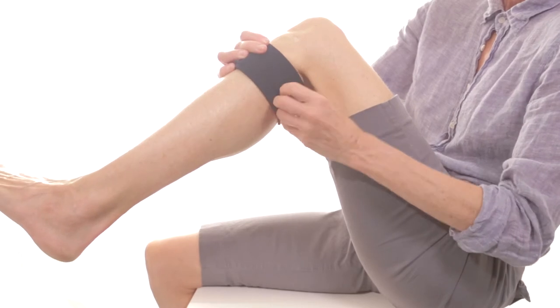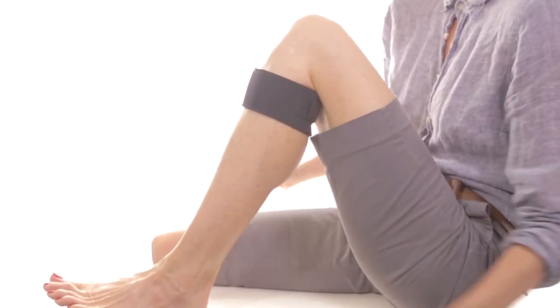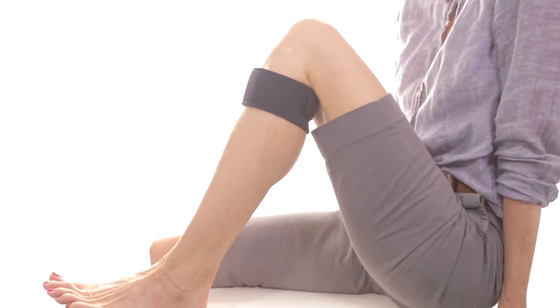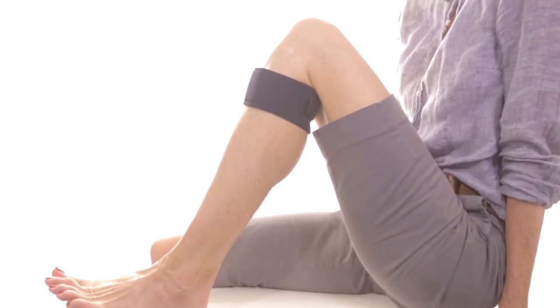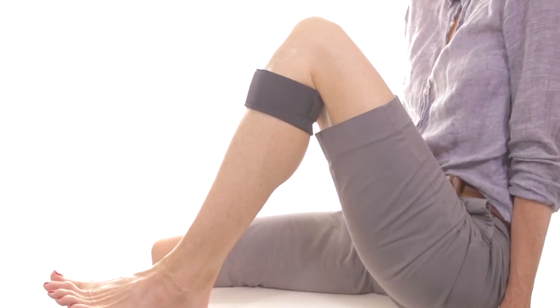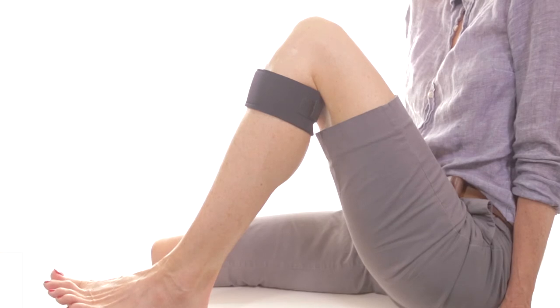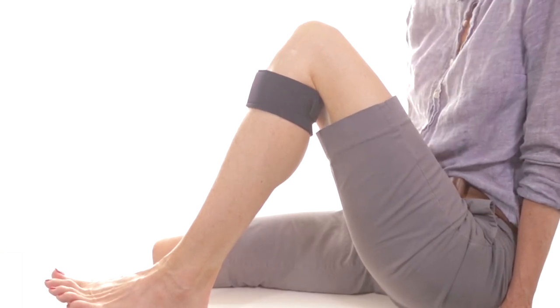You don't want the pressure too high, you just want it to be comfortable. Many people wear it all day under their clothes or wear it to bed. You only need to wear it 30 minutes a day for good effectiveness, but it can be worn more than that. And that's it — it's very simple, very easy, very comfortable.